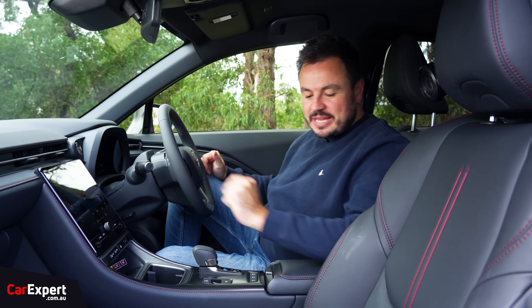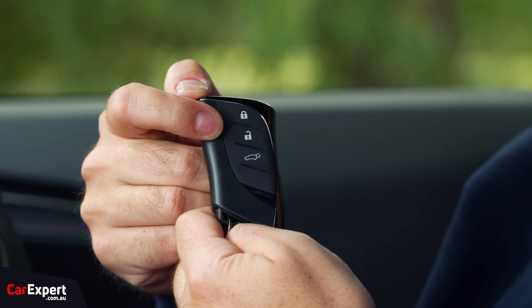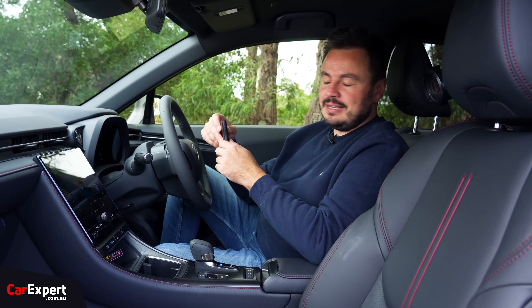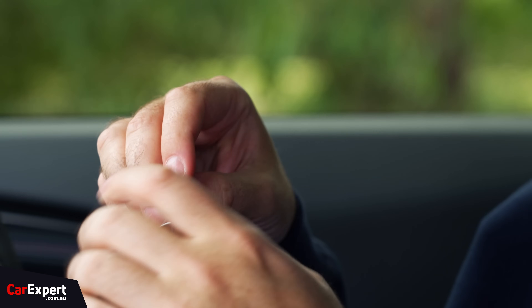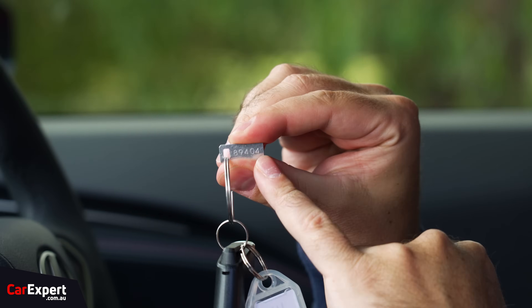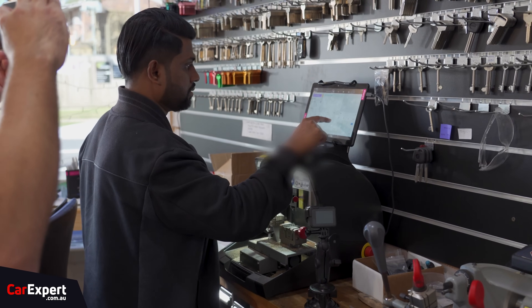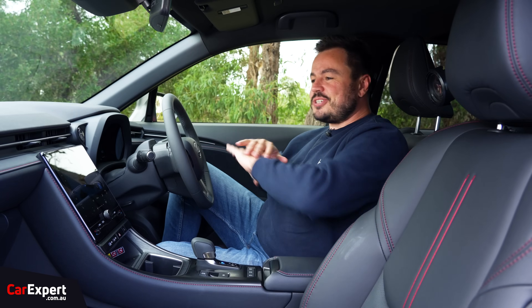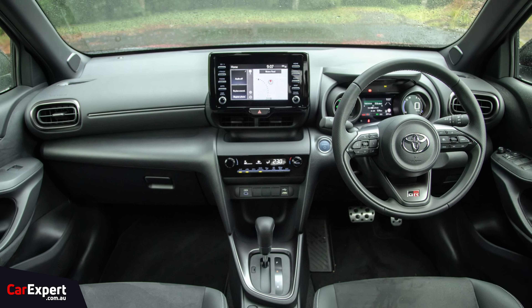So we are inside the LBX. Let's start off with the key — you've got lock, unlock, boot, the Lexus logo on the back. This is a proximity sensing key, so you can leave that in your pocket. Now, just in terms of the interior design, if you compare this to the Yaris Cross, this is a quantum leap forward in terms of materials and presentation. With the Yaris Cross, Toyota went pretty low rent — scratchy surfaces, not really a whole bunch of upmarket stuff.